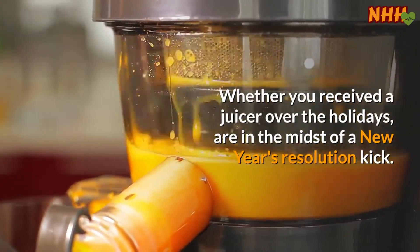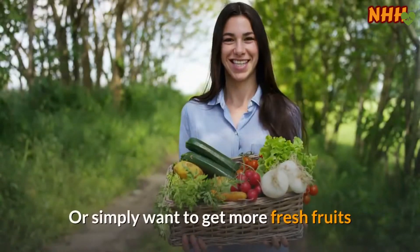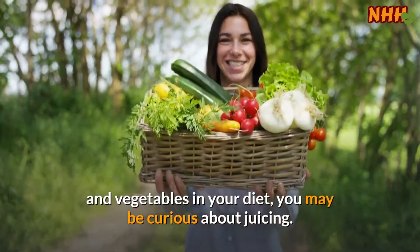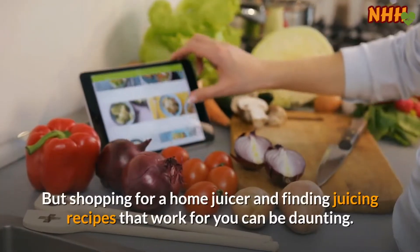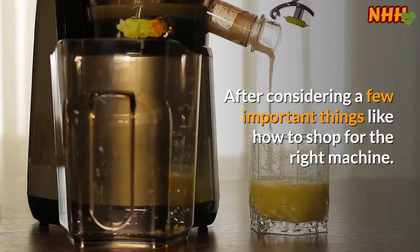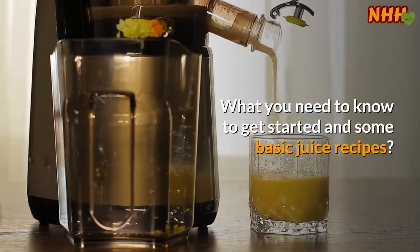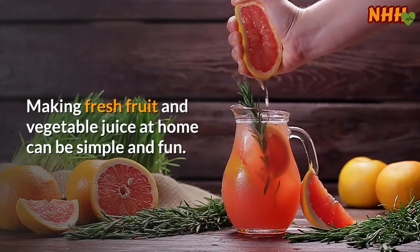Whether you received a juicer over the holidays, are in the midst of a New Year's resolution kick, or simply want to get more fresh fruits and vegetables in your diet, you may be curious about juicing. But shopping for a home juicer and finding juicing recipes that work for you can be daunting. After considering a few important things — like how to shop for the right machine, what you need to know to get started, and some basic juice recipes — making fresh fruit and vegetable juice at home can be simple and fun.